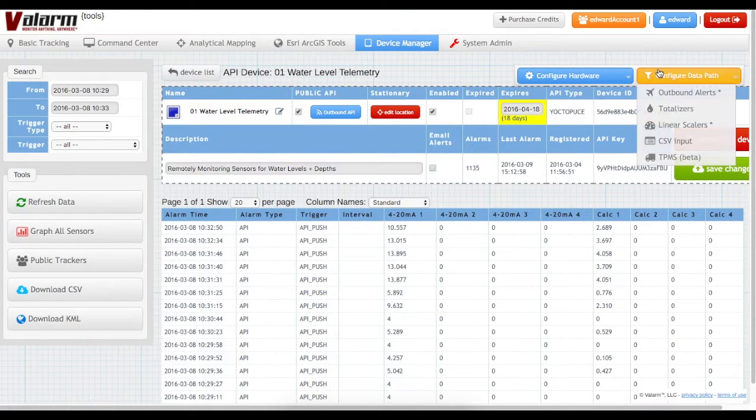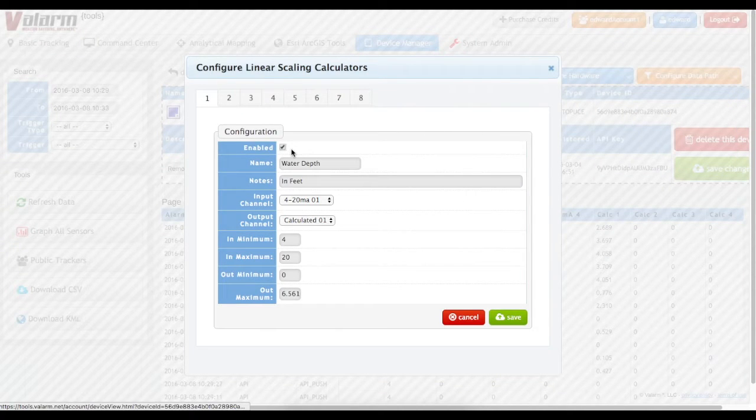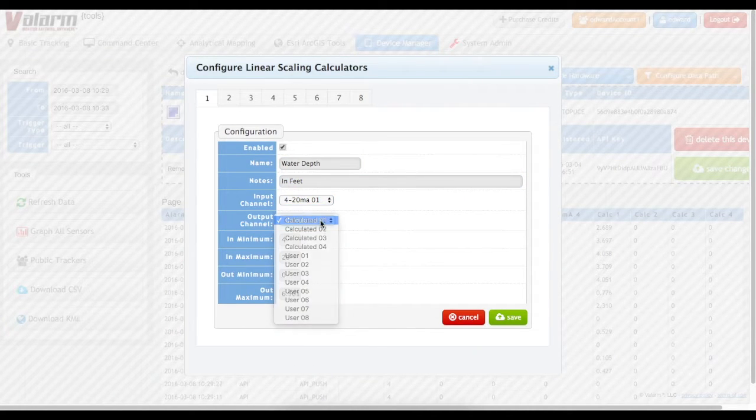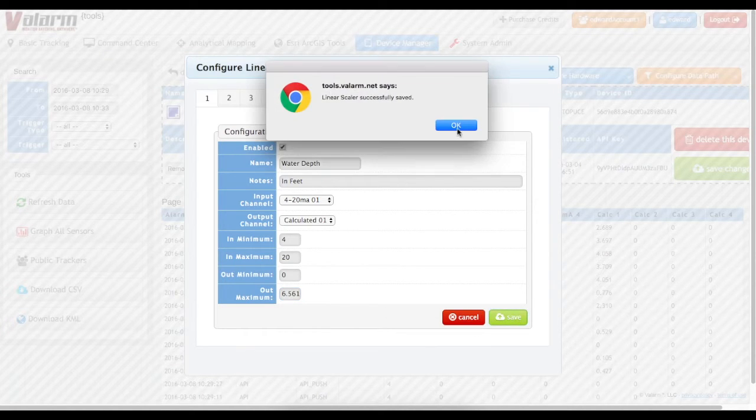Note that these are raw 4-20 mA values and we want to know real-world measurements like feet or meters. To do that, we'll set up a linear scalar under Configure Data Path. Here you see the configuration we'll use with this water level sensor where we'll convert raw 4-20 mA values to depths in feet. Provide a name and info for your linear scalar and select the inputs and outputs. In this case, we're using channel 1 of the 4-20 mA sensor adapter and we'll output the result in feet to the calc1 field. Next, set the min and max raw values that your sensor can report, in this case 4 and 20, then the maximum output values. A reading of 4 mA for this sensor is 0 feet of water depth and a reading of 20 mA for this sensor is 2 meters or 6.5616 feet of water. Click Save to finish your linear scalar setup.